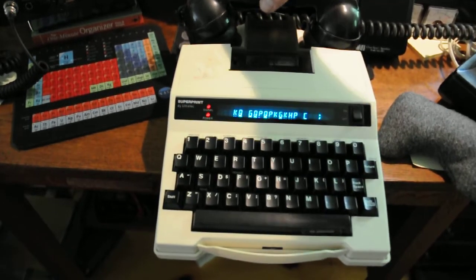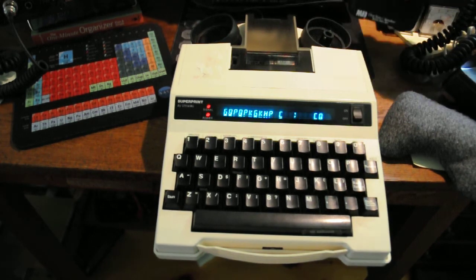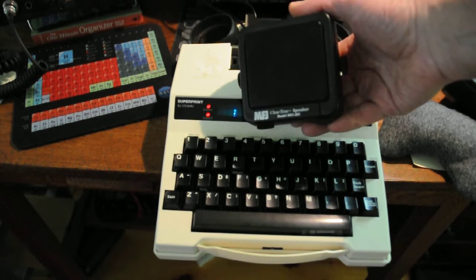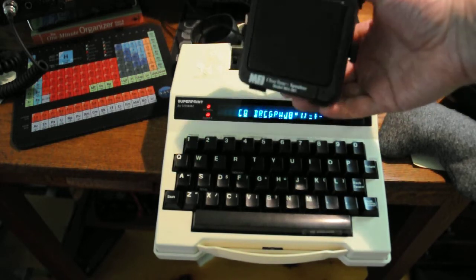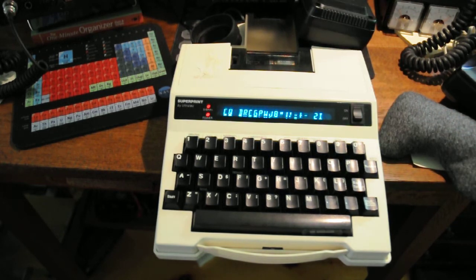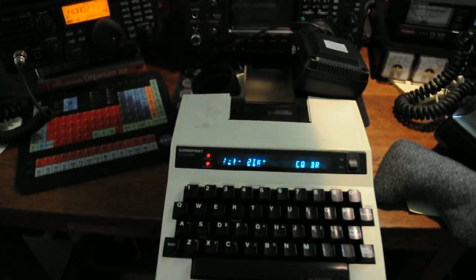Since I'm not doing it that way — I'm using it from the radio — I took an external speaker from my ICOM 7200. As you can see here, it's a ClearTone MFJ speaker. These work great by the way; for 15 bucks you can't go wrong. So what I did was put it on the input of the machine.